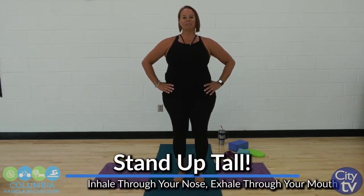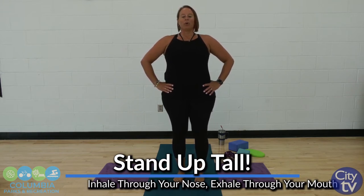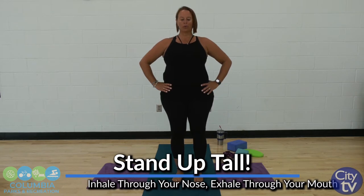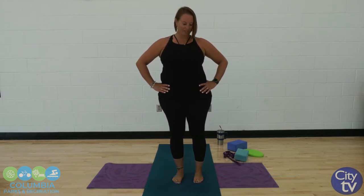We're going to stand up nice and tall. We're going to take a couple big deep breaths through the nose, exhale through the mouth. Just getting those lungs ready to work.